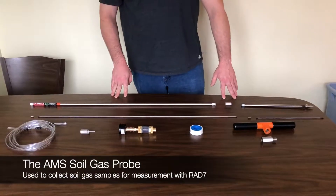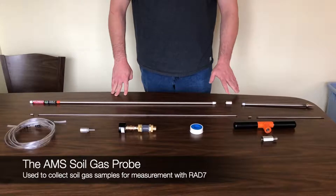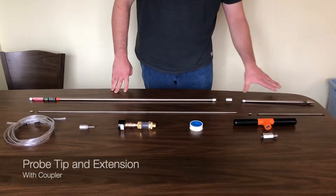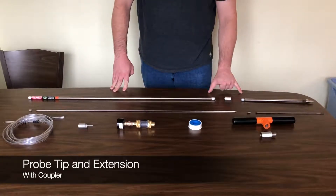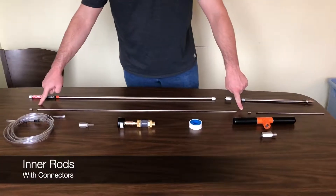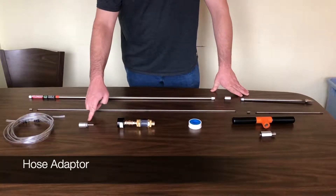The purpose of the AMS soil gas probe is to collect samples of soil gas without diluting your sample. Included with your probe will be the probe tip, an extension, a coupler to connect the tube, a couple of inner rods with air connectors, and a hose adapter.